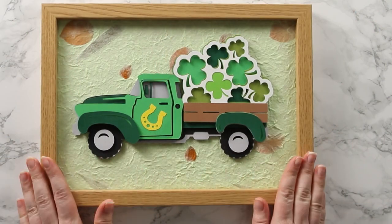Hello and welcome to Craft with Sarah. In this video I'm going to show you how to make my layered St Patrick's Day truck.